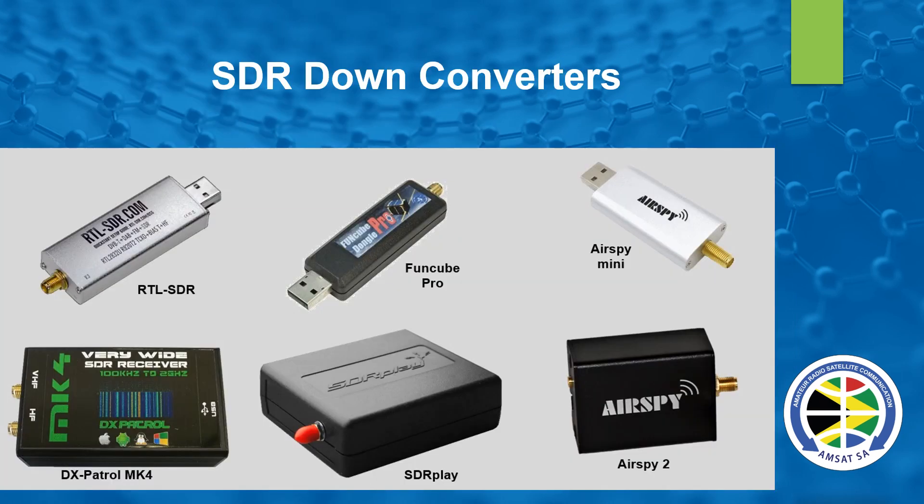Now we've got the antenna. We want to receive something, so let's start with the easiest way, which is just an SDR. We call it a down converter — an SDR receiver that can receive in the region of about 739 to 740 MHz, and you're good to go. There are many types on the market. You've got the RTL, the FunCube, AirSpy, the DX Patrol, SDR Play, and the AirSpy too.